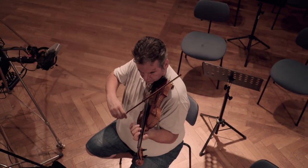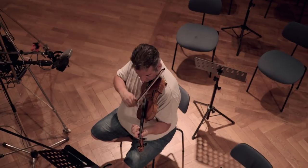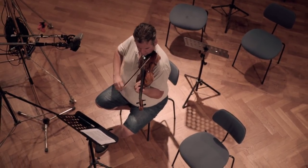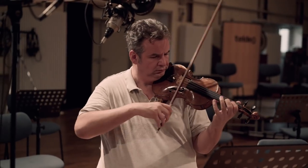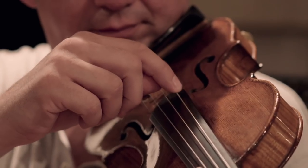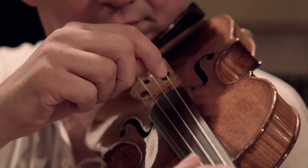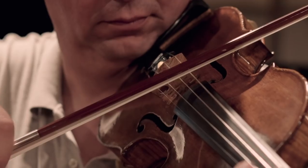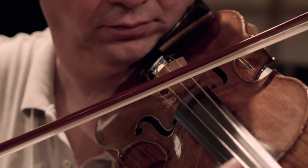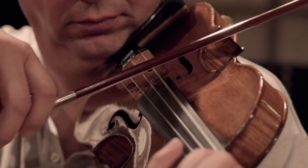The bow is made of a wooden rod with horsehair stretched between the two ends. A screw is attached to adjust the tension of the hair. Rosin is applied to the hair to increase friction. Producing a tone on the violin can be achieved in several ways — the strings can be plucked by the fingers, but the most common way is to play with the bow. When the bow sweeps over the string, the string starts to vibrate, and this vibration is amplified by the body of the instrument.